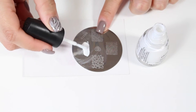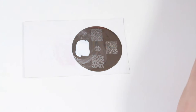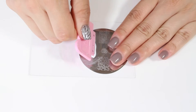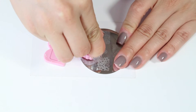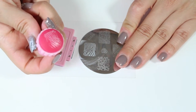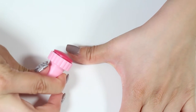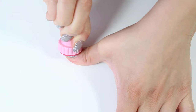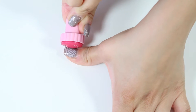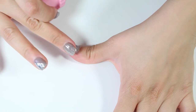Taking my image plate and my white polish, I'm going to run that polish over the design of my choice. Once the polish is set on the plate, I'm going to take the scraper and scrape any excess nail polish off the plate, leaving behind the design. Taking the rubber stamp, I'm going to pick up the design. The design will be on my stamp and then it will be ready to place onto my nail. You want to take the stamp and lightly maneuver it over the nail so that you do get the whole nail.